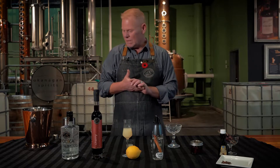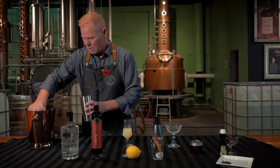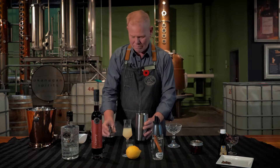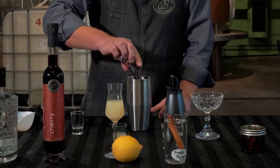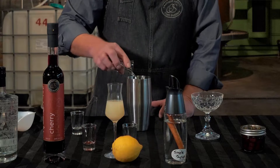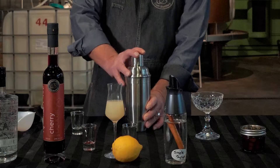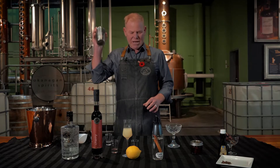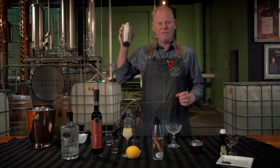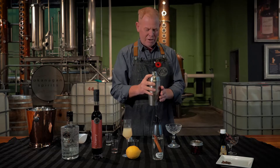Now I'm going to build the cocktail — very simple. Get a shaker, get some ice. One part vodka, one part cherry liqueur, half part lemon juice, half part simple syrup. Put the top back on the shaker and give it a good shake. You want to get it nice and cold — you can easily feel that cold coming through the middle of the shaker. Once you feel it's cold enough, strain it into a glass.